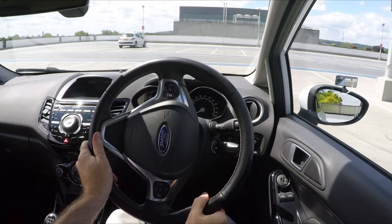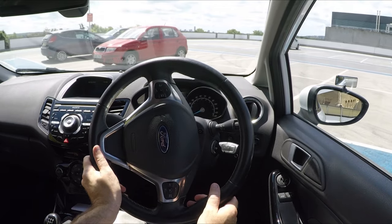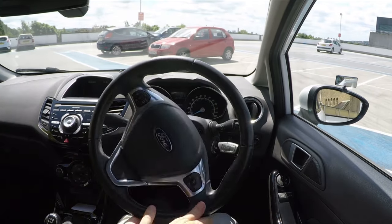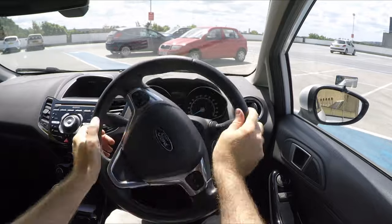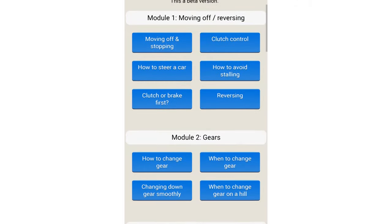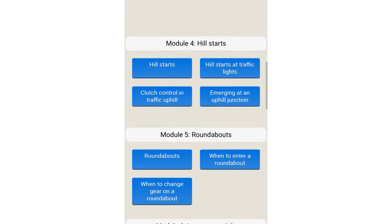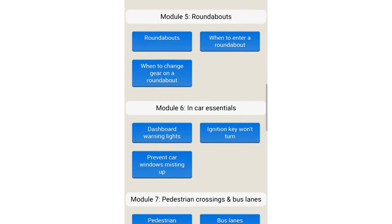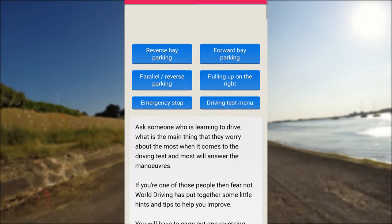And that's how you do the forward bay parking manoeuvre. Thanks a lot for watching — if you found it helpful, please don't forget to subscribe as it really helps us make more videos. Have a look at our free learning to drive modules on our website; they cover all the driving test manoeuvres and can save you time and money. In the meantime, keep safe on the road and bye for now.